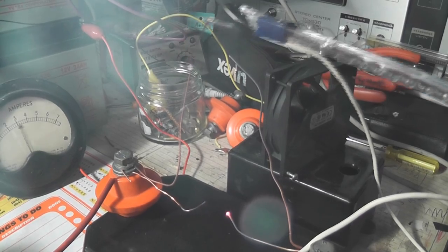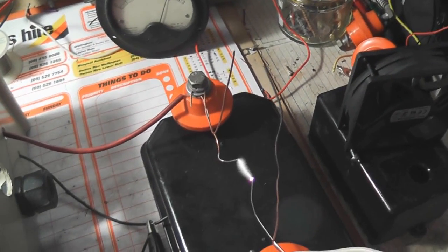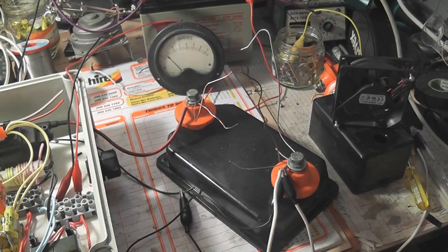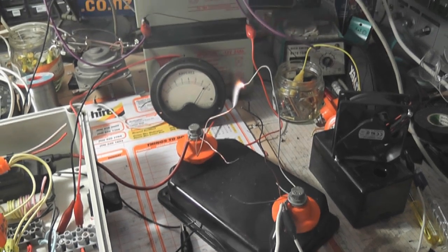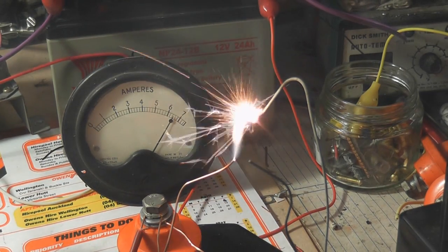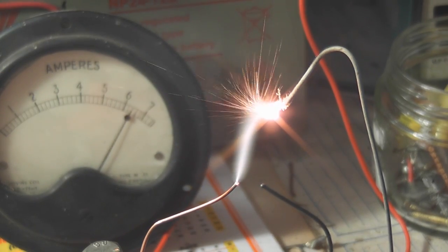I'll just clip it over from there to there. This is the arc gap. Here we've got the gate signal again. We'll do a bit of galvanized wire — it can give quite an interesting color effect. It looks like sparklers. 24 volts ZVS, 5.7 to 6 ampere.